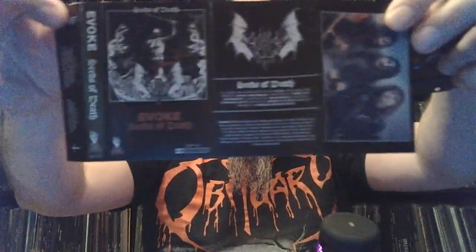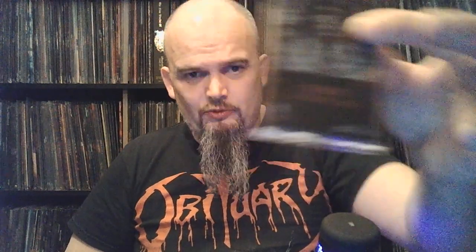We're going over to Dying Victims releases — Norway's Evoke, I think, with 'Seeds of Death.' Metal Archives calls it black thrash, but I don't like that label put on everything. For me this is more evil thrash. The vocals lean slightly more towards black metal but the music is more just evil thrash — not very fast compared to, say, Death Hammer. This is more up-tempo thrash metal. Pretty good stuff, I really enjoy this one. It's a 2020 release if I'm not mistaken. There's very little black metal in it — I'd call it evil thrash.